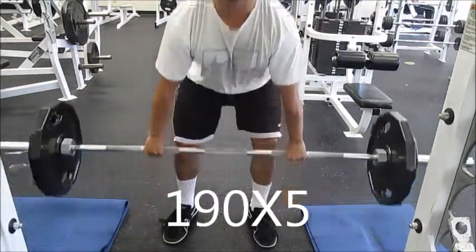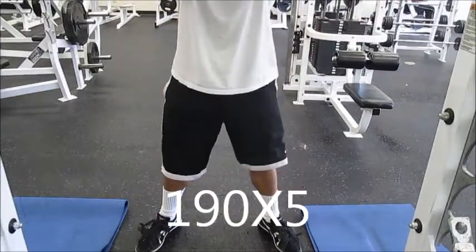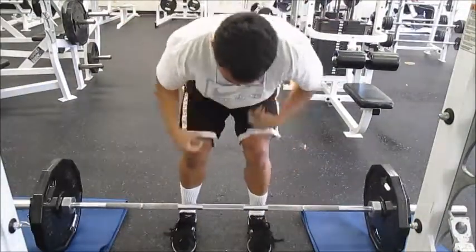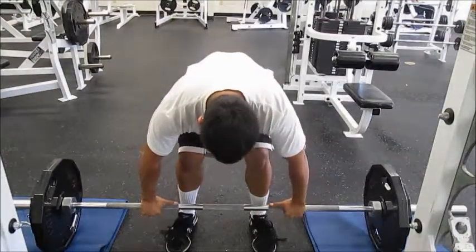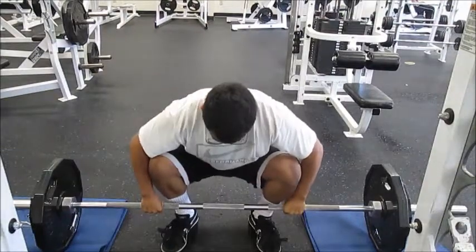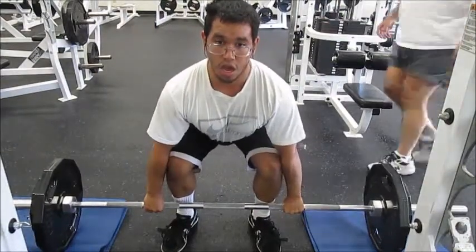Hey guys, so here I am doing my workout now. This is my usual workout that I do at the other gym, but since I'm running low on money and I can't afford basically a $120 membership, I have to settle for training here.